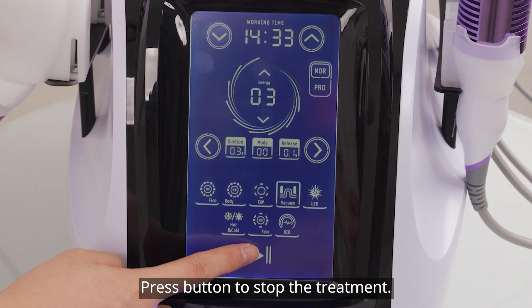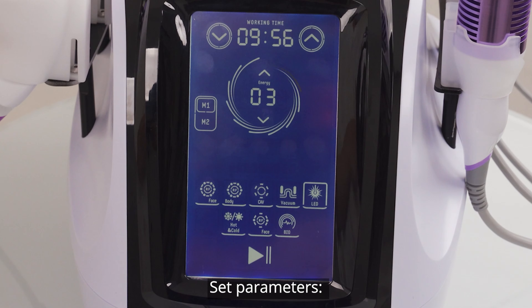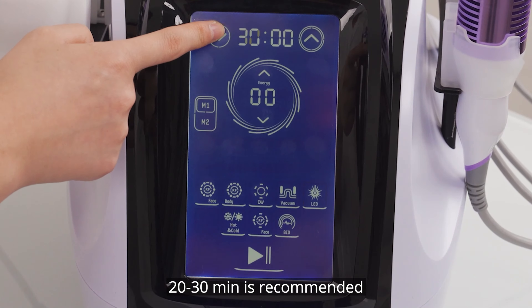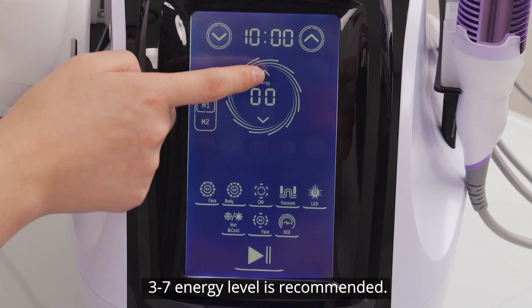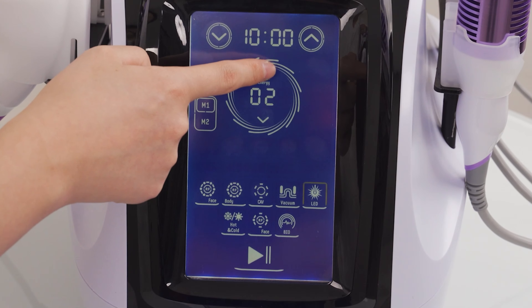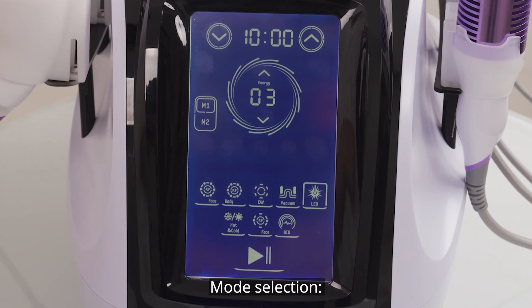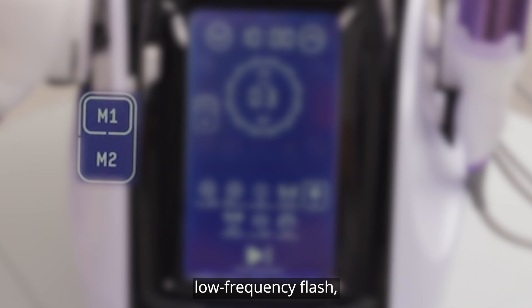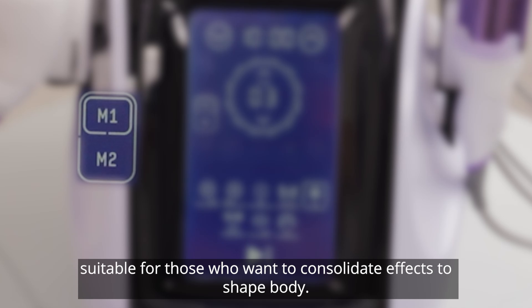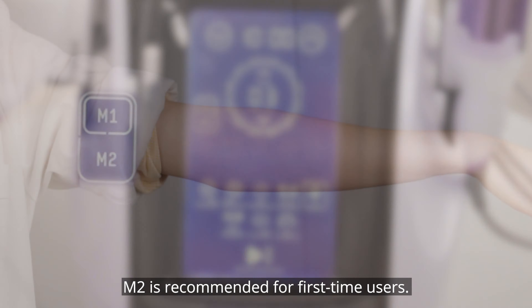Press button to start the treatment. Choose lipo laser treatment and set parameters; 20 to 30 minutes is recommended. 3 to 7 intensity level is recommended. Mode 1 is recommended. For mode selection: Mode 1 is constantly on, suited for cells with severe fat accumulation. Mode 2 is low-frequency pulse, suited for users who want to see solid body-shaping results. Mode 2 is recommended for first-time users.